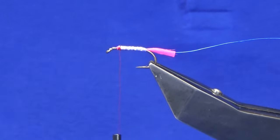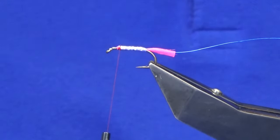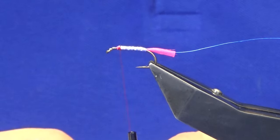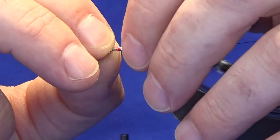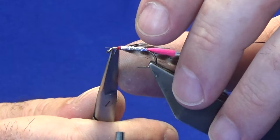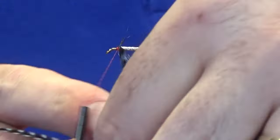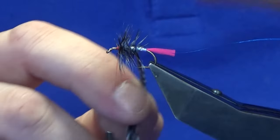The body hackle — it's really a nice one. It's going to be a matt's grizzle dyed blue. We hackle off here, so it's going to put the half of this up. Nice tight turns, come in and trim away the excess, and then we're just going to palmer this down the body. I'm just going to take two turns at the top of the body here and then go into three turns down the body.